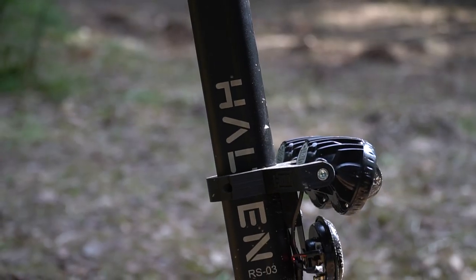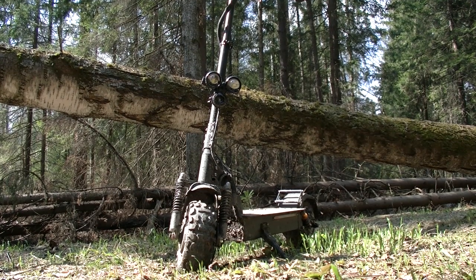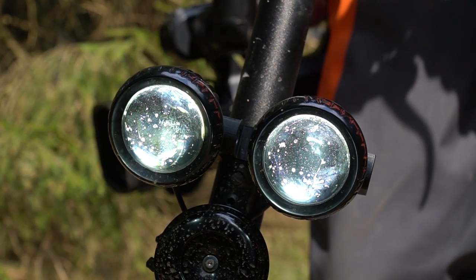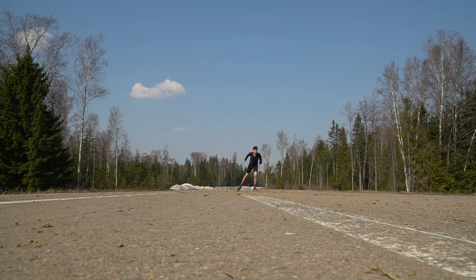Well, the Halton electric scooter. Nowadays 2x2 scooters are becoming more and more popular, because they are considered as transport that can be used for offroading. The main task today is to find out if it really is so. It is interesting how far we will be able to go from a good road.